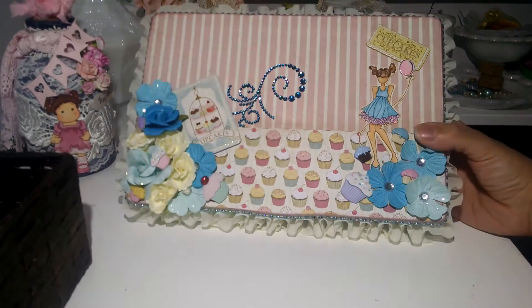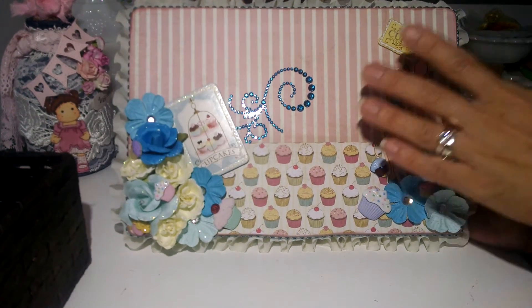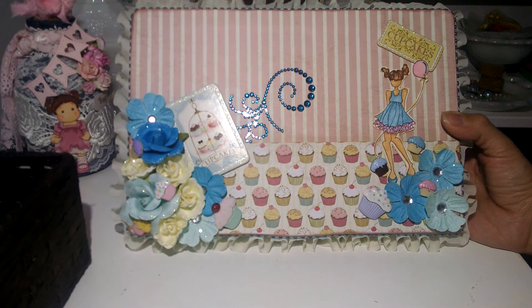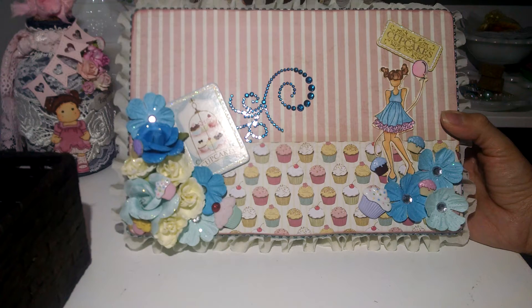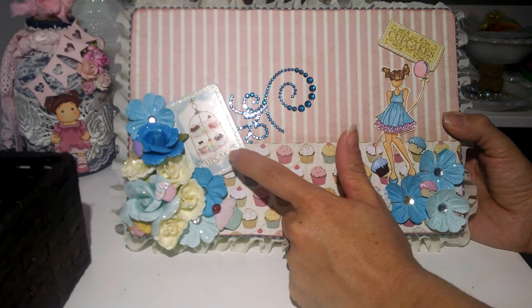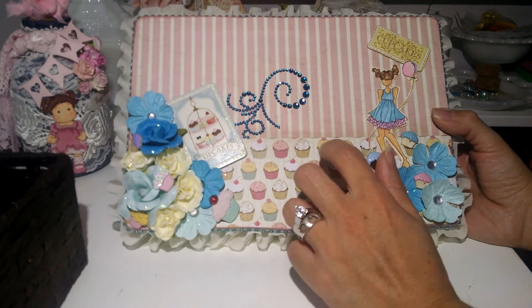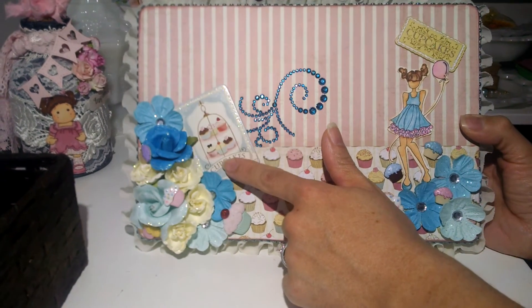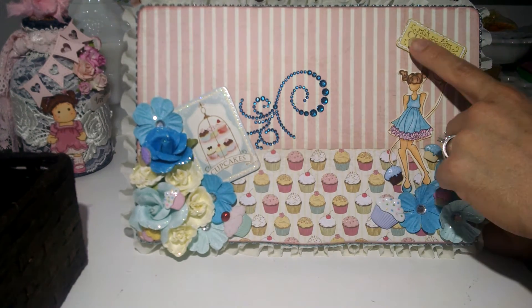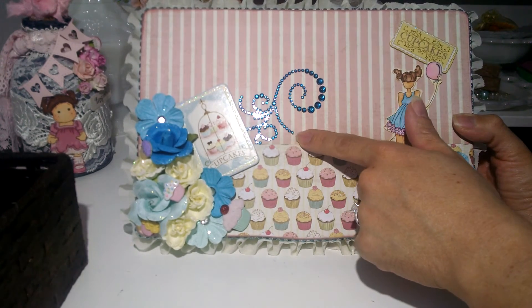This is my project — this is what I made. This is my bead box, and what I did is I covered the front of the box. This is a Paper Studio collection from Hobby Lobby. In this collection there's paper, and I also have some chipboard pieces, cutouts, and stickers. I used some of the pieces — there's a cupcake standing here and cupcakes in here. These gems are the gem stones from Paper Studio as well.